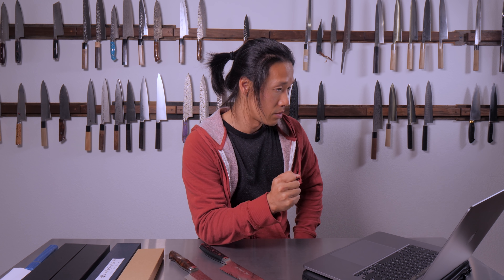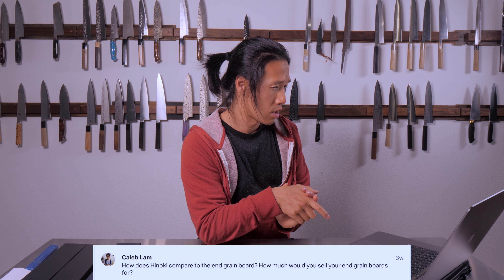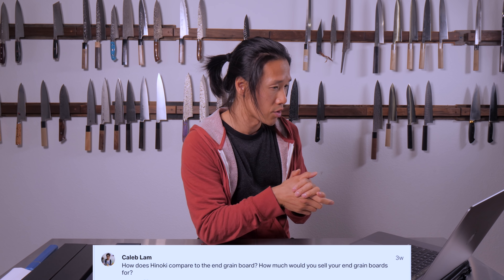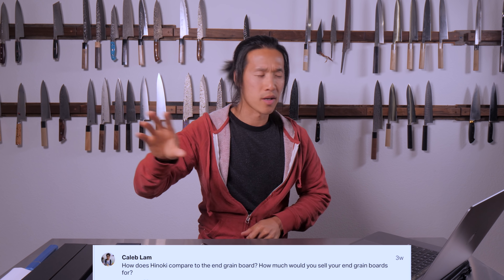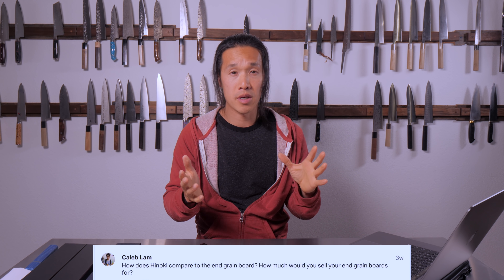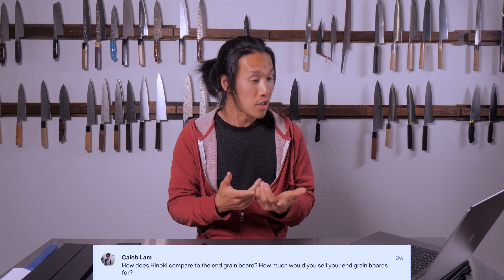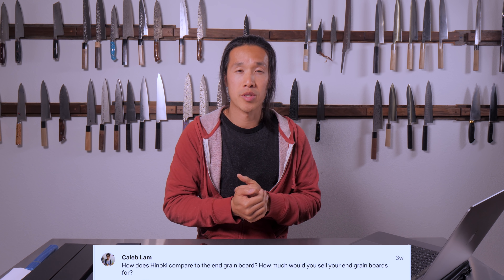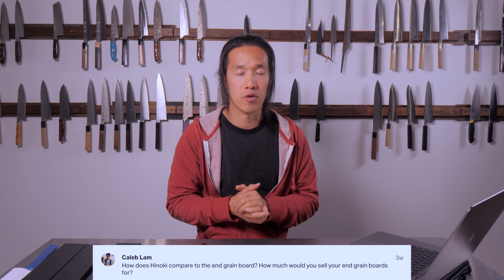The next question is from Caleb Lamb: how does Hinoki compare to an end grain board, and how much would you sell your end grain boards for? The end grain boards I gave away — I didn't sell them. I've been using end grain boards at home for about 10 years and I'm a huge fan. Hinoki boards are something new in my home — I bought a test board about a month ago and have been using it for about three weeks now.